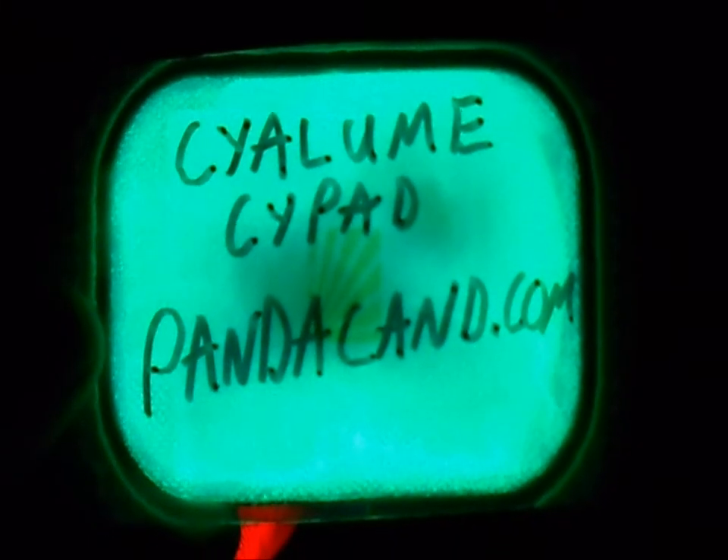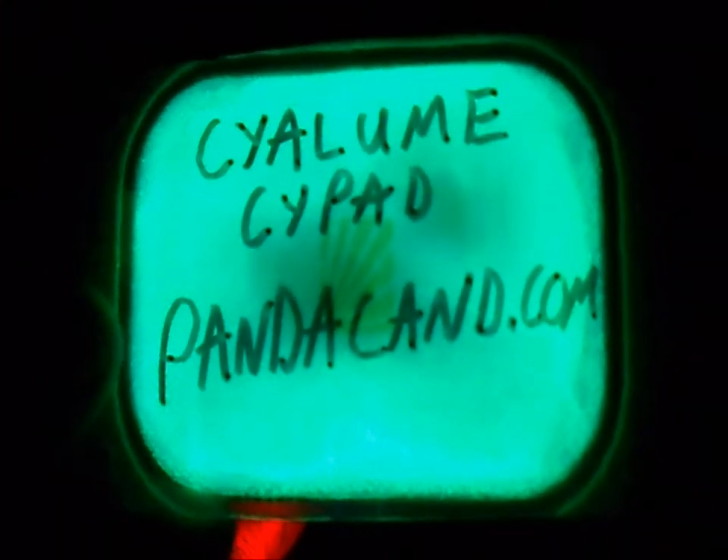This is Ray for Pandacandu.com and we're doing a demonstration of Scilum Scipads. Here's the light — you can see I'm using it as a flashlight. In person I can read the writings on those packages with this.